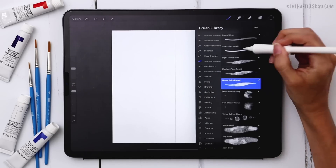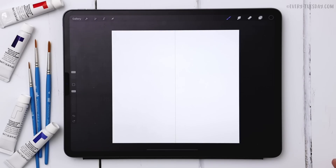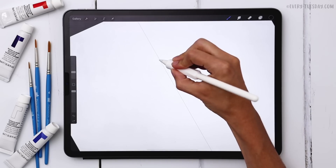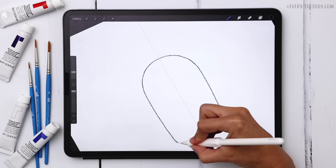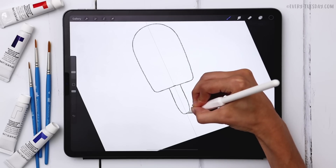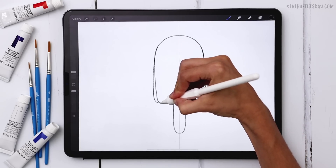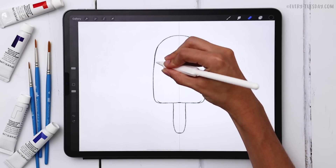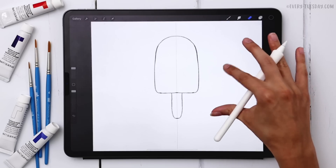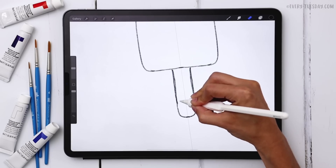From my brush set I'm going to grab my sketching pencil, which is the second one, and my size is right around 7%. I'm just giving myself a framework to paint with, so this does not have to be perfect — it's just being used as a template, so don't put any pressure on yourself. I'm going to draw my popsicle shape, give myself a popsicle stick — the sides are a little more tapered than I'd like so I'll correct that. I just want you to hear what I'm thinking as I draw my sketch layer.